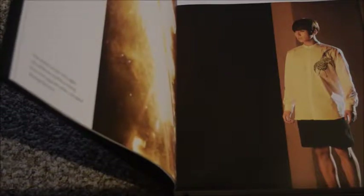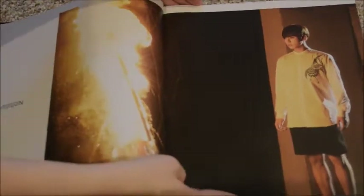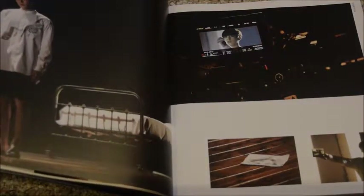The second part moves into the actual short films, so it's a lot of photography from the short films. There's usually something written over here — like this passage written in English from the Damien novel. I really hope you can see this. The book is just too huge to get fully on camera.